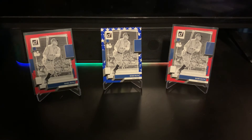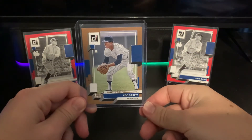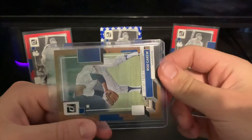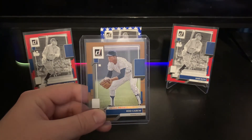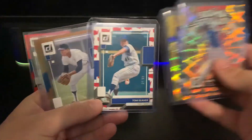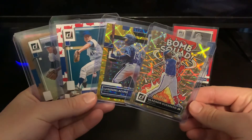That Seaver parallel is definitely going to stay with me as a Mets fan. Our lowest numbered hit from the break is an artist proof — similar color to the Sixto Sanchez press proof to five I hit last year. This one is a Hall of Famer with 3,000 hits and a career .320 average: Rod Carew for the Twins, numbered 8 out of 10. Really cool to hit one of these.